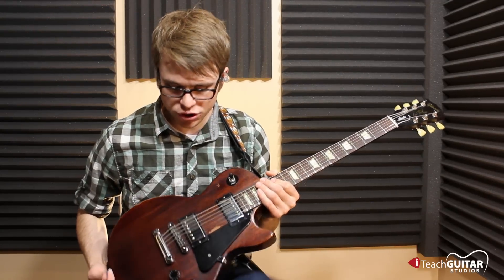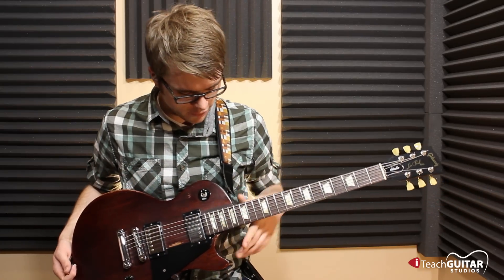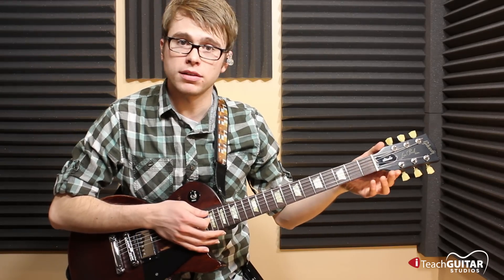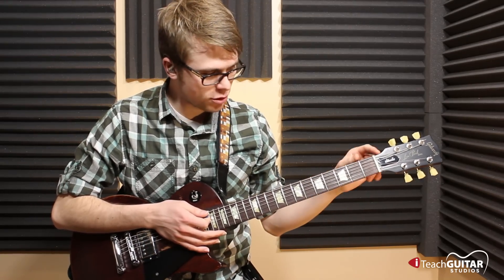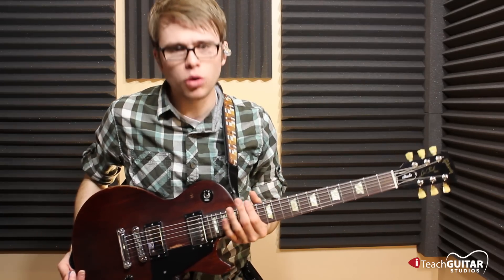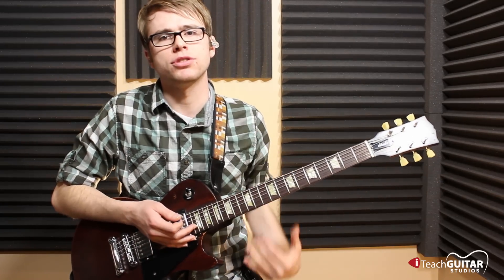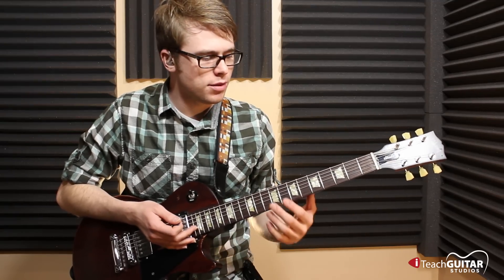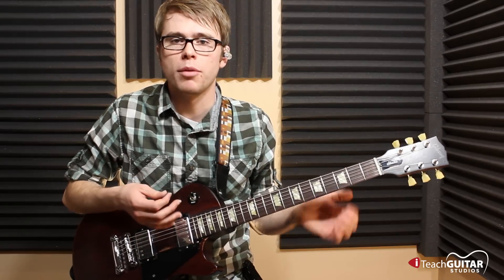But if you're using a strap, you are going to put the strap on each end of the guitar. Some straps strap up by the neck after the nut. And just kind of hold it in a comfortable position where your posture's erected really nice and your feet are flat on the ground. You're basically just relaxed while playing your instrument.